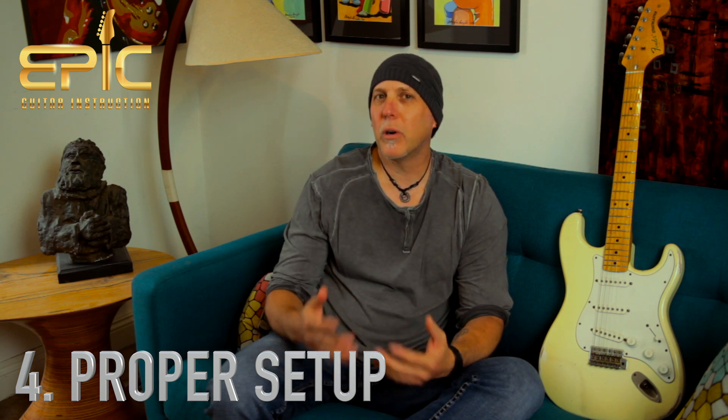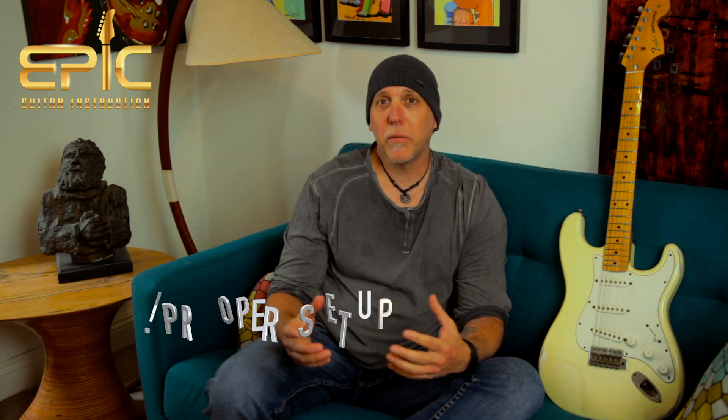Fourth thing: ensure that your guitar is set up properly. It makes a big difference — it affects your overall guitar tone, your sustain, and how you approach the instrument. Guitars have moving parts and every so often they need to be adjusted, especially the intonation. If your intonation is out, your guitar is really not going to sound good. You want the intonation set dead on, the truss rod adjusted properly, neck relief, saddle height, and string action how you like it. It not only makes the guitar sound better, but affects your willingness to pick it up. Get a good pro guitar setup — it makes a big difference.